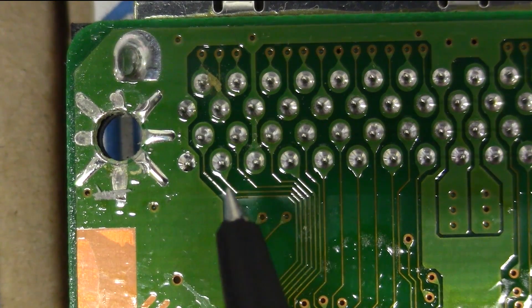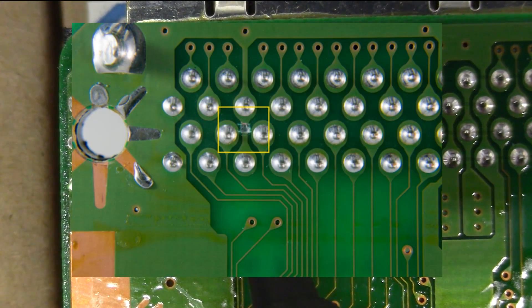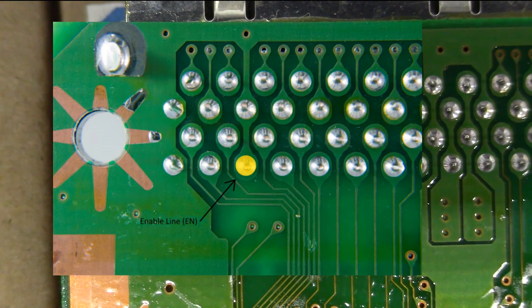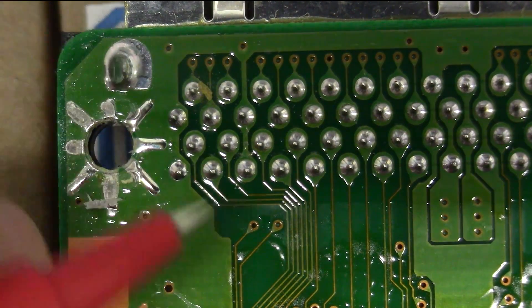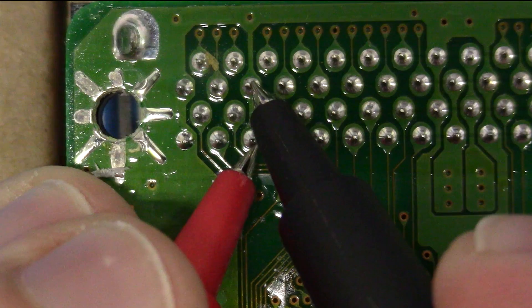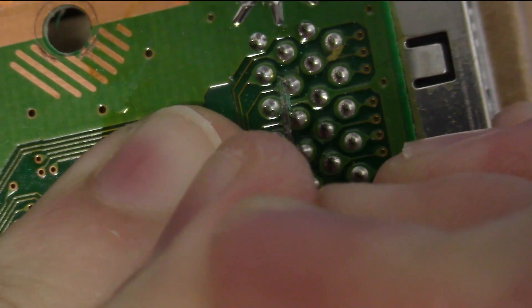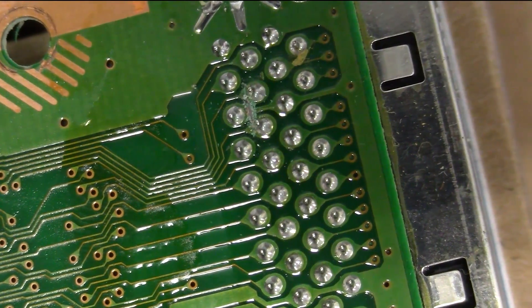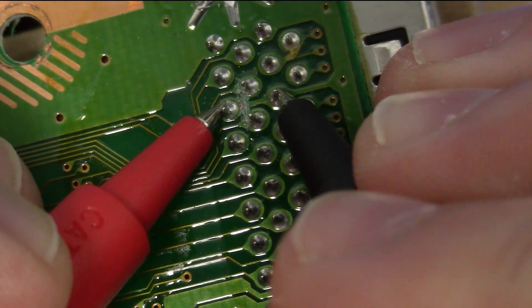Step one says that we need to isolate pin five, which is right here, from this pin. Because right now, this pin is acting as a ground, but we need to repurpose this to be the enable pin for the switchboard. What we need to do is take something like an X-Acto knife and isolate this. To confirm that, we'll take a multimeter, set it to continuity mode, and probe these pins. If we do it correctly, we shouldn't be buzzing. So let's isolate this pin.